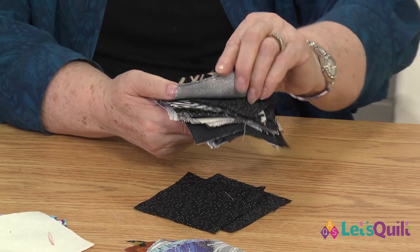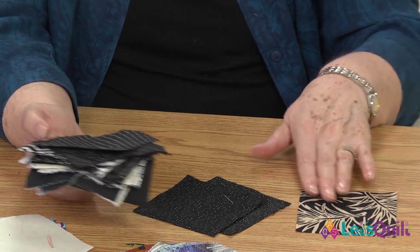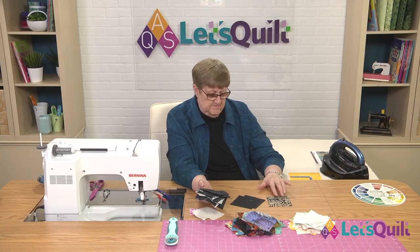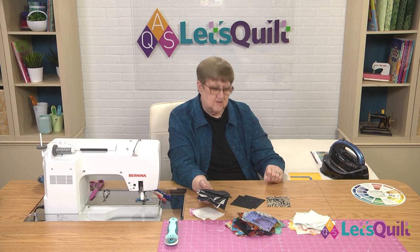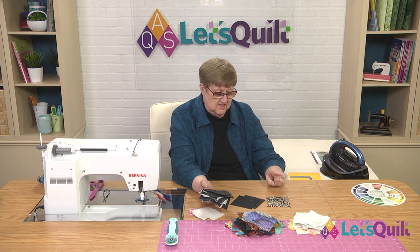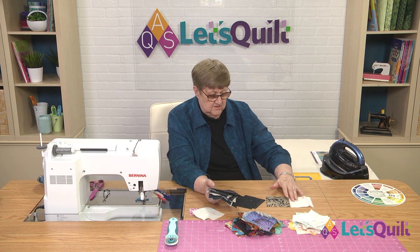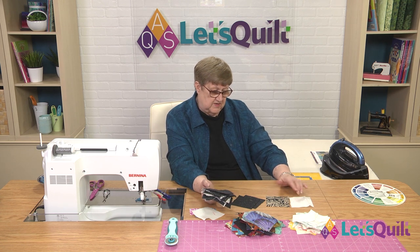But now look what happens when you get to a print like this. You see how, next to these darks, this definitely could be a medium? Or if I put it against a light, it could be a medium or it could be a dark.